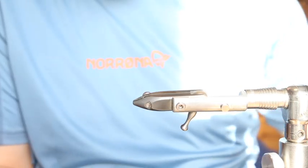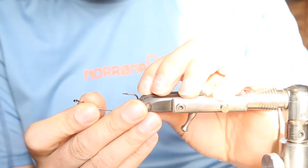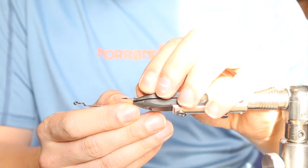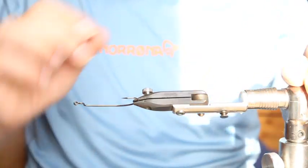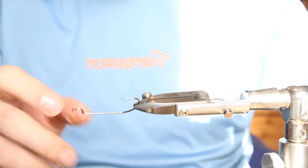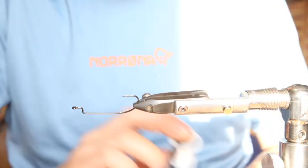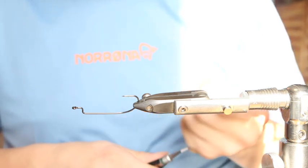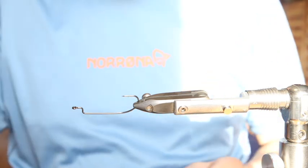Today we tie another perch, a center fly, and this time we tie it on a Gamakatsu Worm 34. It's quite a long offset hook, usually not used a lot for fly fishing — but it's a great hook to make some jig flies.